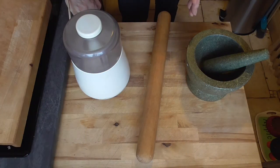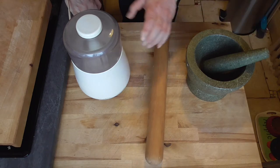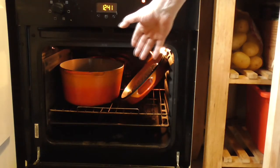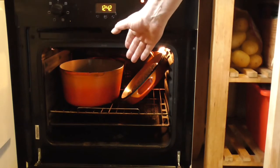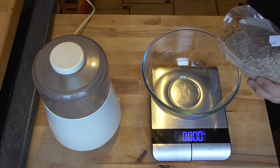To crack your grains and seeds you can use a mortar, a rolling pin or a kitchen robot. Before we start, I'm going to put my cast iron pot in the oven at 170 degrees, and I'm going to warm the pot for about 15 minutes.